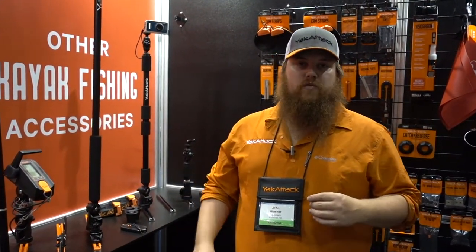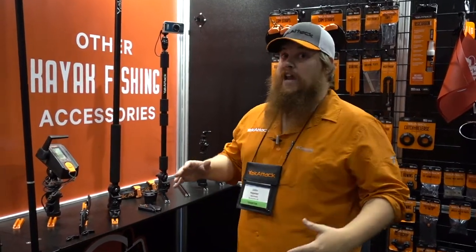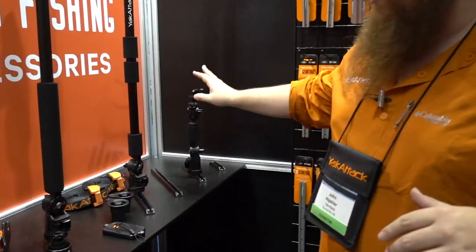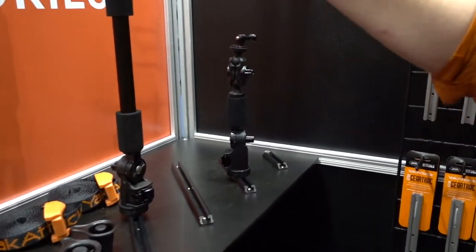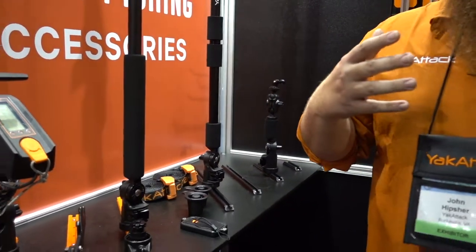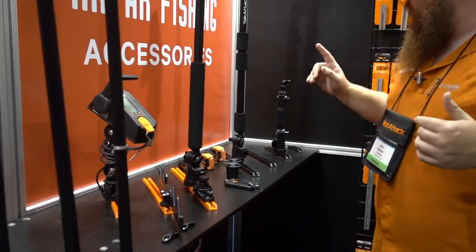The first thing — kind of a new category that we're bringing back — we created camera mounting on kayaks, we created that category. We've been out of it for about two seasons but we're bringing the category back in a slightly reimagined sense. Kind of our standard what we used to call our panfish portrait, the panfish and the boomstick, but we gave it a new modern day feel of what Yakutek does currently.